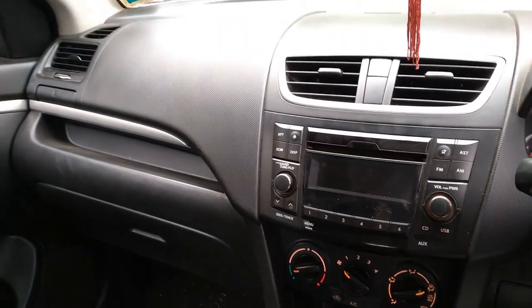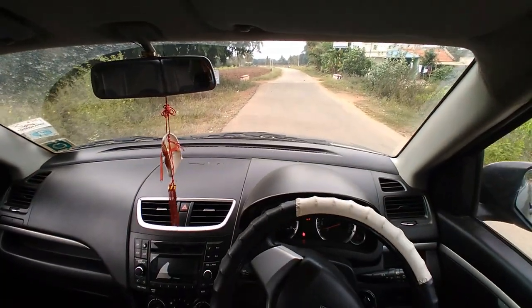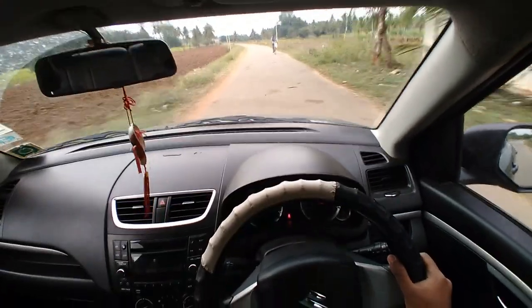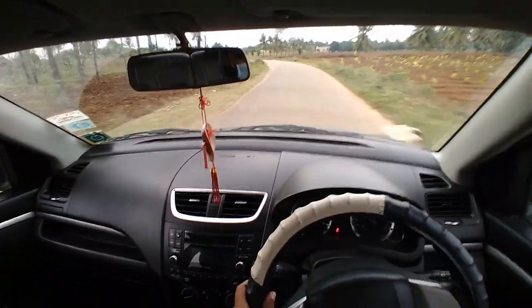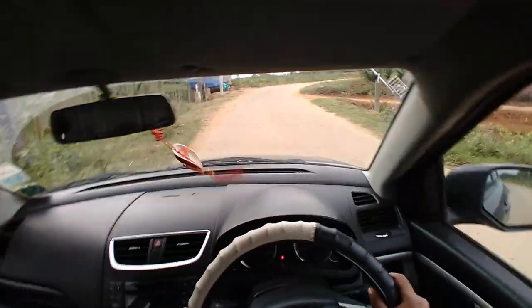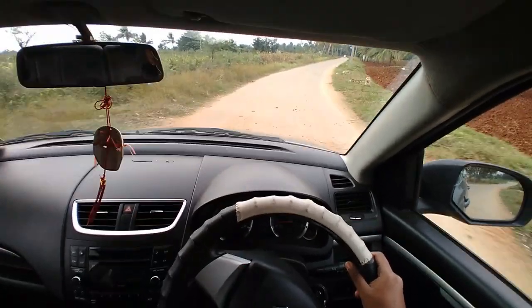I'll talk about drivability and the engine while driving. Let's get going — starting the engine. Closing all the windows and putting it in first gear. This 1.2 liter engine produces 83 bhp and 113 Nm of torque. It gets vocal above 2000 rpm but the pickup is absolutely beautiful. The suspension is very good, though there are vibrations on the steering and gear lever.